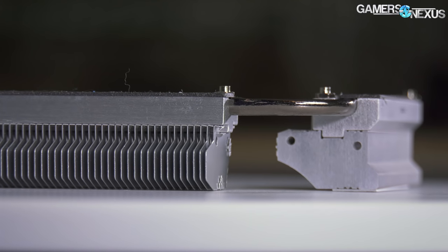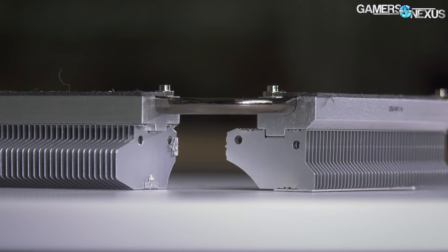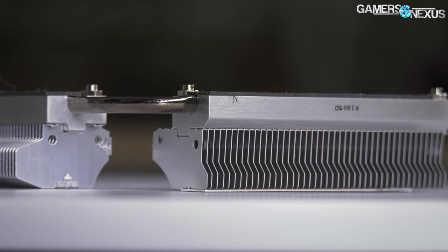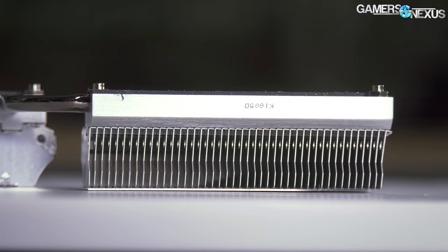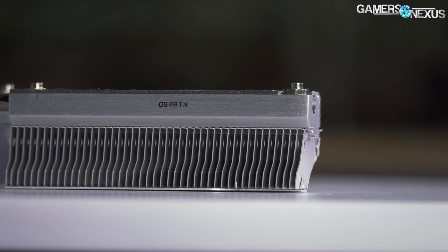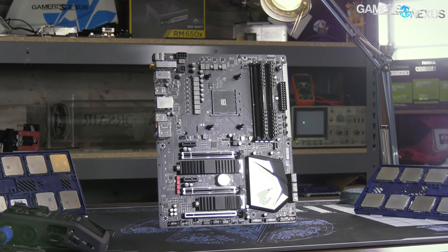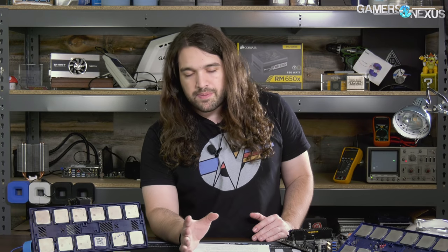As said in Buildzoid's video, part of the reason you're seeing this performance is because vendors might be planning for a future higher core count CPU. AM4 is going to be around for a while, and board vendors might be trying to plan ahead so their motherboards remain relevant without having to keep refreshing them every time a CPU launches. That's probably part of why the VRMs are overkill on most X470 boards right now, and would also explain why you have more powerful heatsinks than are currently needed.